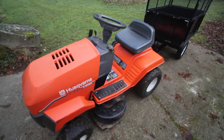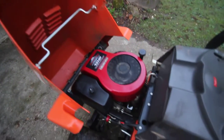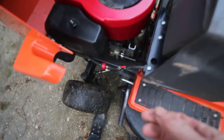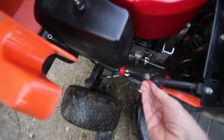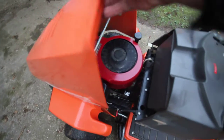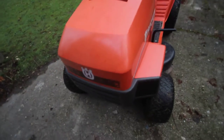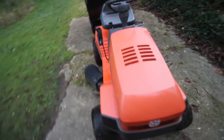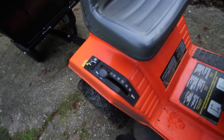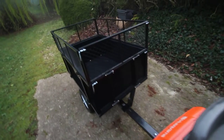13 horsepower Briggs & Stratton — look at this. Nice engine. The previous owner put a fuel cock on it; turning off right now. Fully serviced. Little lights. This model has the six-speed conventional gearbox, not hydrostatic. But back to the trailer.